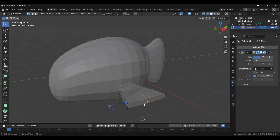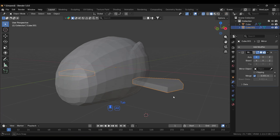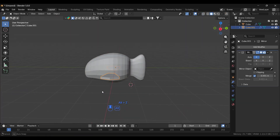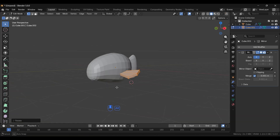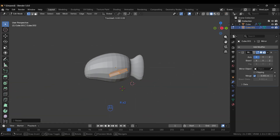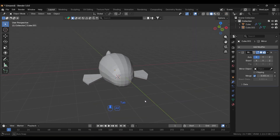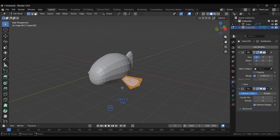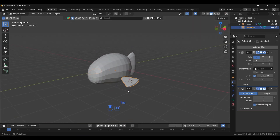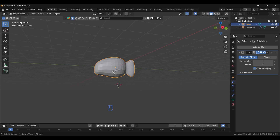Select these two vertices and grab them along the X axis to shape the fin. Then rotate it — press R, or press R twice to rotate freely according to your needs. Add a Subdivision Surface modifier with Ctrl+2, go back to Edit Mode, add a loop cut and position it. The shape looks good.